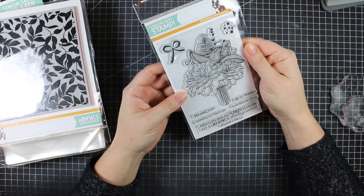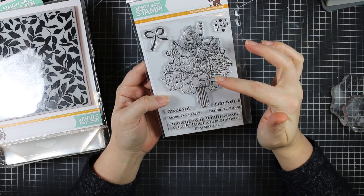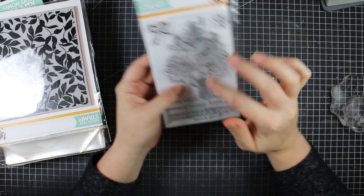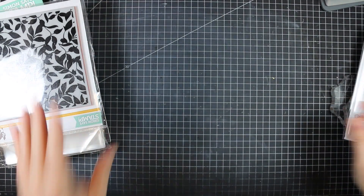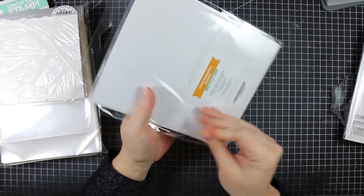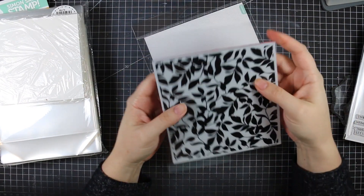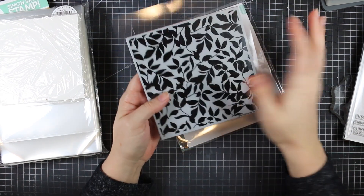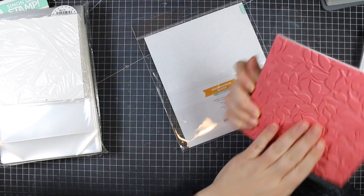I finally got my hands on the Lettuce Rejoice stamp set. I love the floral image and the sentiments — 'Sending Big Hug,' 'Thank You,' 'Best Wishes' — and you can even add a bow. I also got the Leaves background stamp. Their backgrounds are on red rubber cling foam with the image printed right on it, so you can immediately see what you're grabbing.